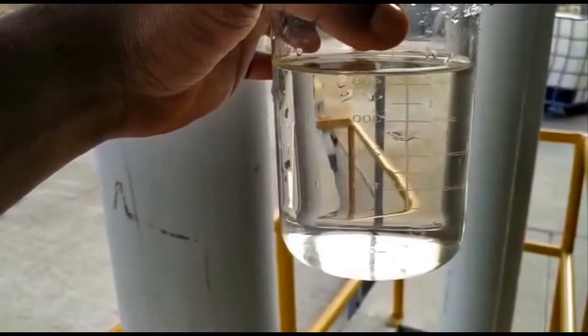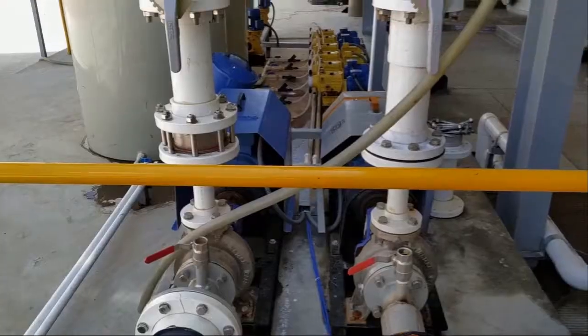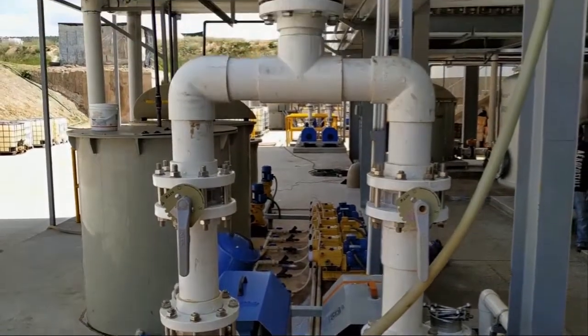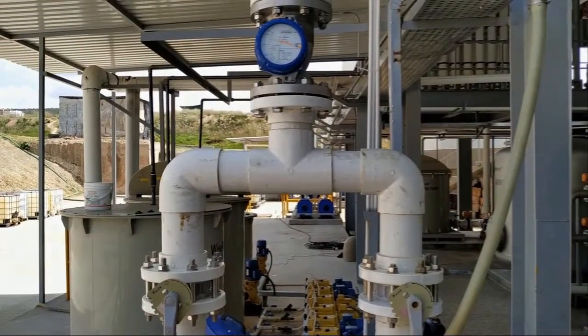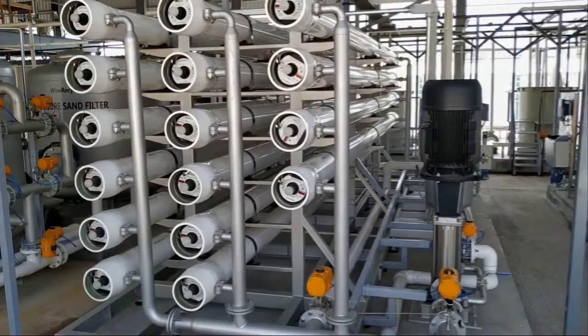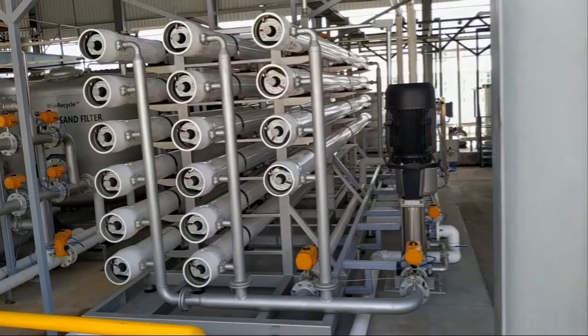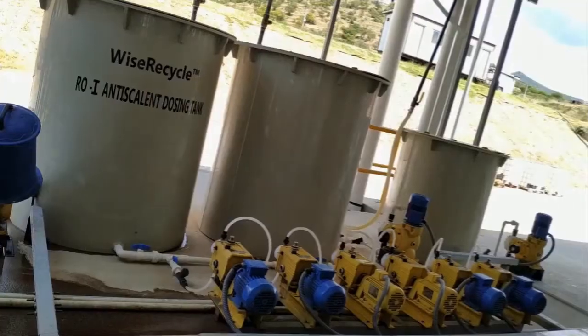The UF-treated water is then passed through the reverse osmosis system stage 1. The RO stage 1 is designed for a recovery of 70%. The plant capacity is 1,400 cubic meters per day with an average feed of 70 cubic meters per hour. The RO stage 1 gives a permeate water of 50 cubic meters per hour.